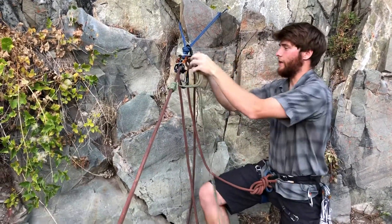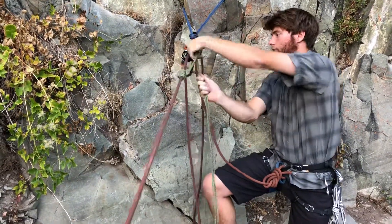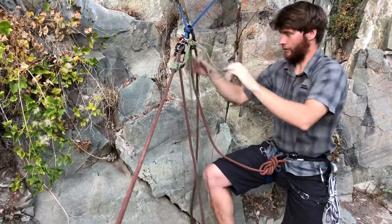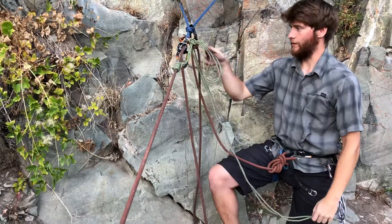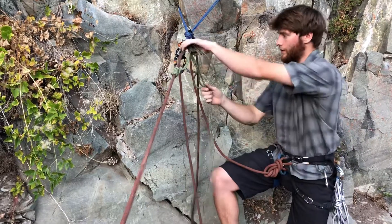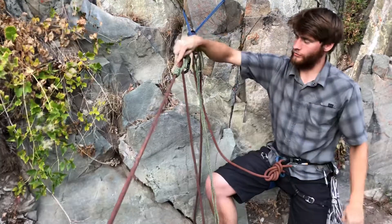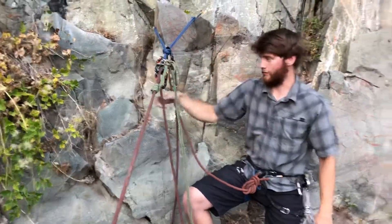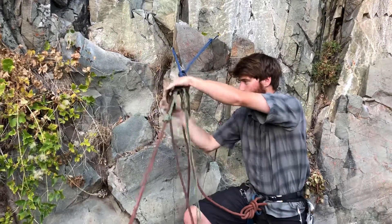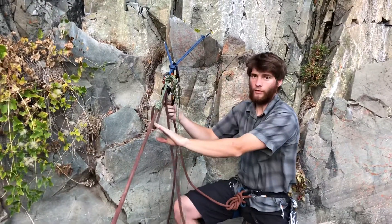Now I'm going to tie off both strands of my cord with a munter mule knot — you can always refer to the knots video on how to tie that. An alternative to putting the overhand on is you can just pass the tails through. Now I've got to introduce a little bit of slack into the system, and what I can do is ratchet the carabiner that has the rope in it — you can see how now my climber strand is loose.